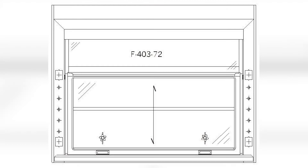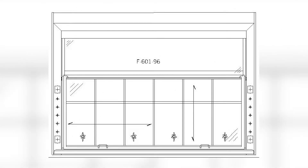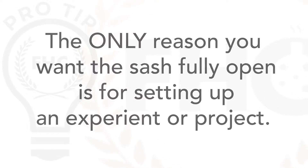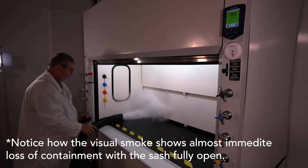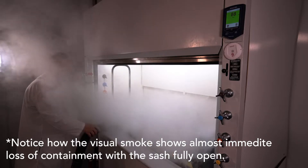There are different kinds of sashes. The most common is vertical rising, which is a single sash glass that goes up and down like a window. Then there are combination or combo sashes, which have sliding panels that move left to right inside a vertically rising frame. Regardless of the sash type, the only reason you want the sash fully open is for setup. A very common mistake is working with a fume hood in the full open position.